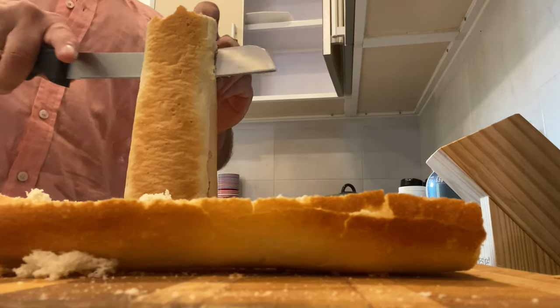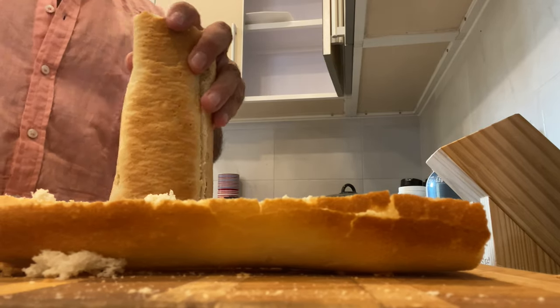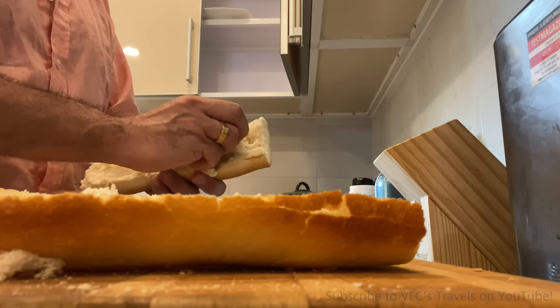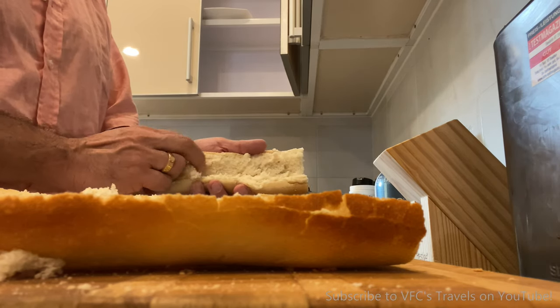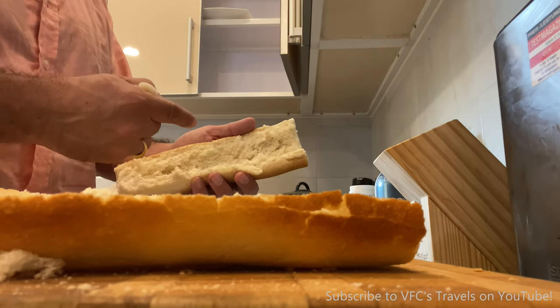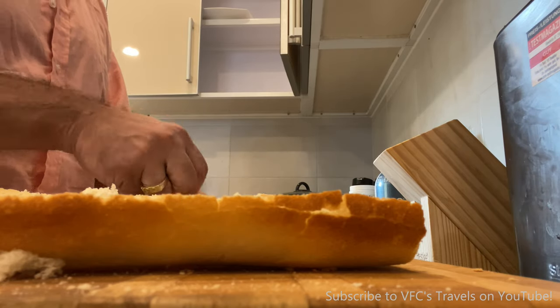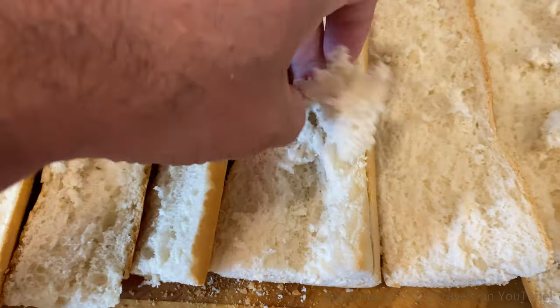Cut it in half like this. If you get the thicker French loaf, I like to cut out a little bit on the inside — take the guts out of the bread — because you're going to leave a little moat in there. I call it a moat, a gully. And that's where the olive oil is going to go. You don't want the bread to be too thick. This is the beginning.